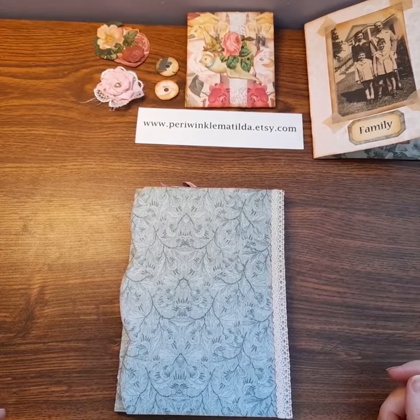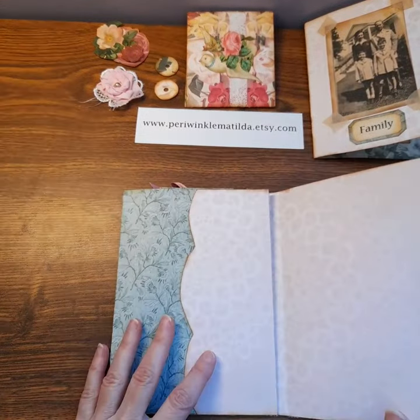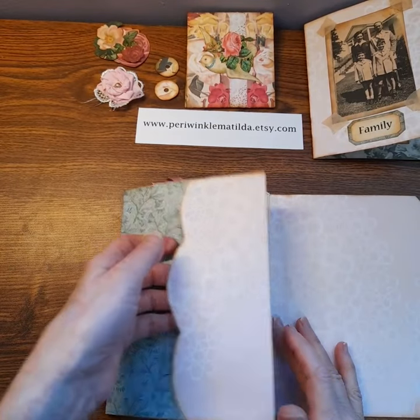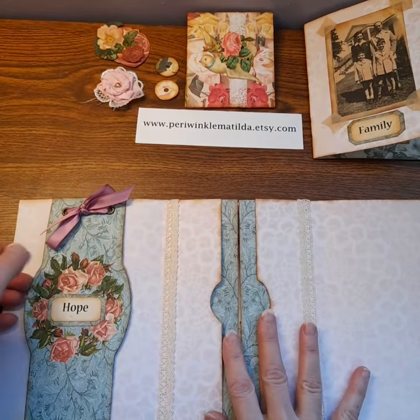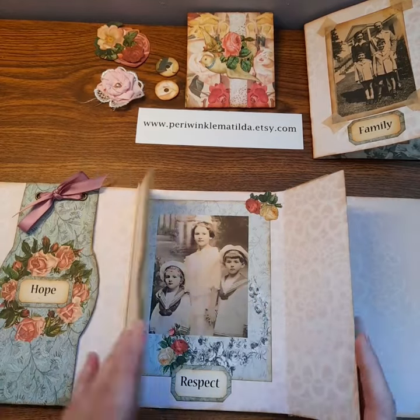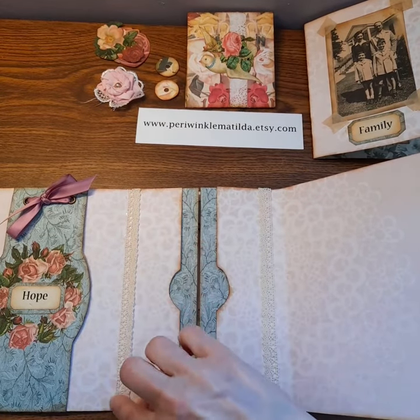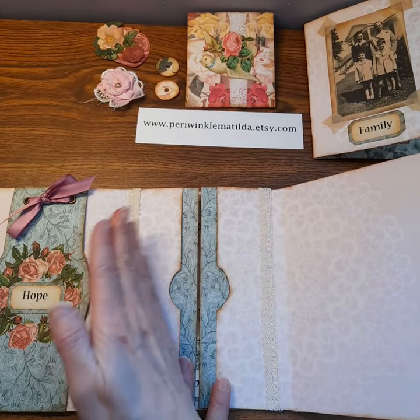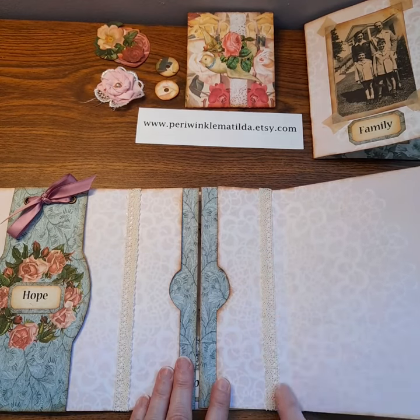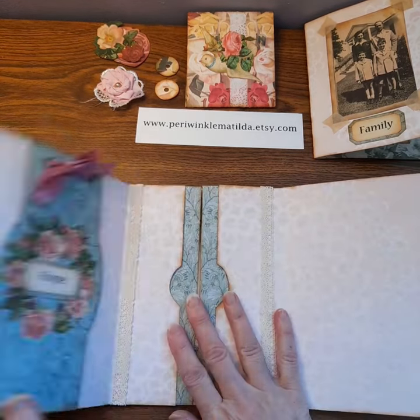Let's continue with making things for the inside. This is what I have so far — pocket, belly band. I added some lace down the sides inside here, and you want to make sure to put the lace to either the right or the left of the fold, not right into the fold. Otherwise they won't fold properly.